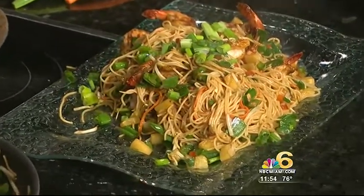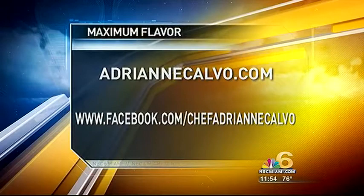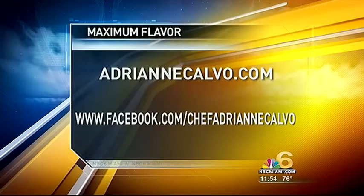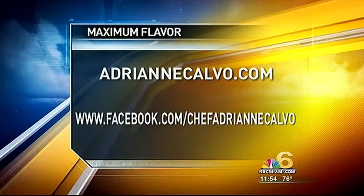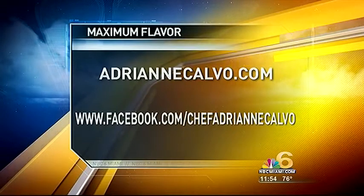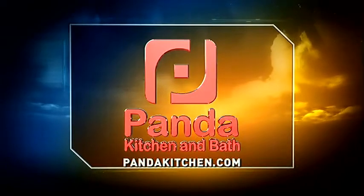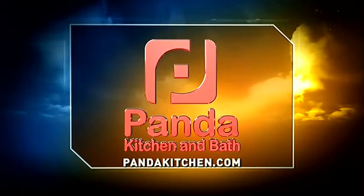You can recreate this yourself just by watching us, or get more information at AdrienneCalvo.com, and Facebook.com slash Chef Adrienne. You can find information about her restaurant, phone number, and make reservations. Today's Maximum Flavor Cooking Segment is sponsored by Panda Kitchen and Bath — from imagination straight to installation. Log on to PandaKitchen.com today.